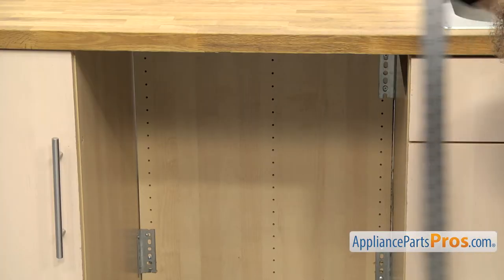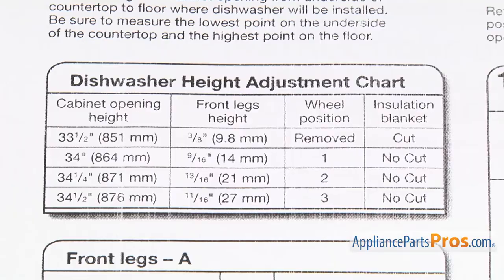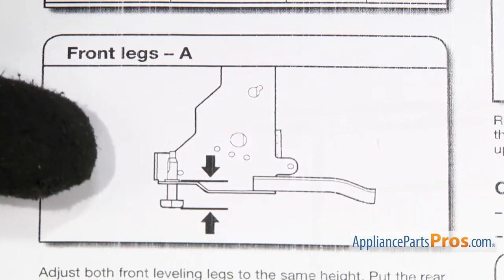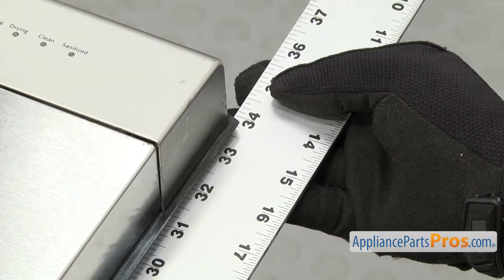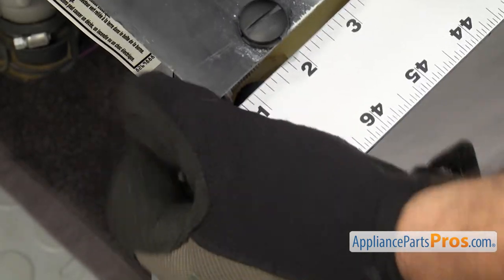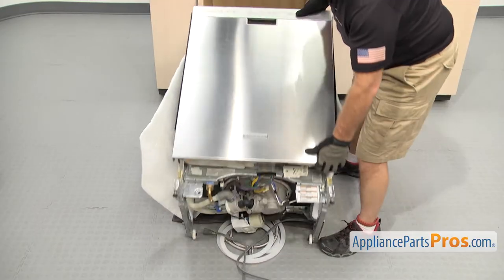Before we lift the dishwasher back up, measure the height of the opening in the cabinet. If your installation manual has a height adjustment chart, you can use it to preset the leg length for your cabinet opening height. Otherwise, adjust the legs so the front of the dishwasher is as close to the bottom of the counter as possible, and raise the rear leg so it's level. Now we can lift it back onto its feet.